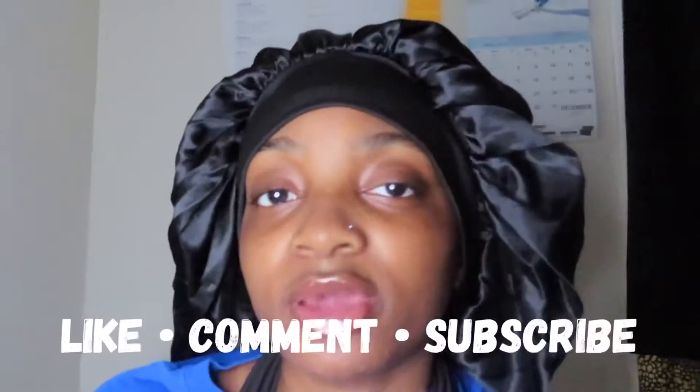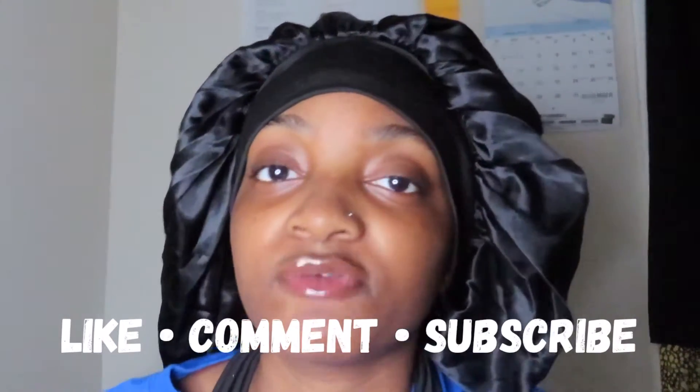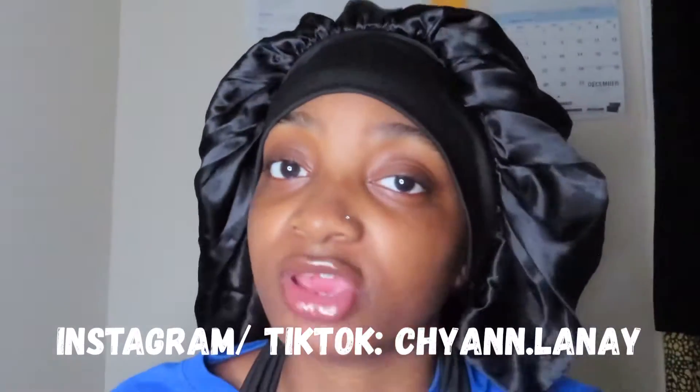What's up Shia gang, today I will be doing an unboxing video. But before we get into this unboxing video, I would love for you to like — I don't care if you comment, just make sure you subscribe and turn on post notifications so that you will be notified whenever I post a new video. And don't forget to follow me on both my TikTok and my Instagram at shian.lenae.